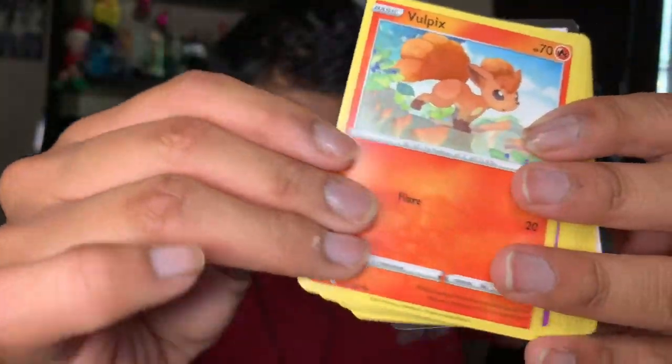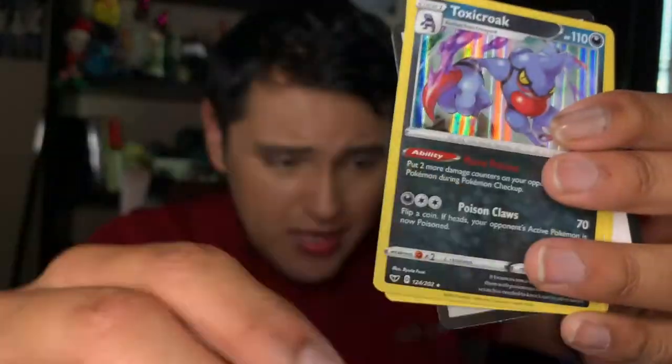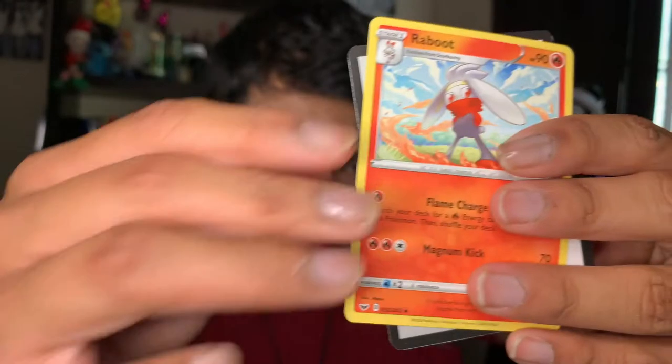We only have two more — actually, three more booster packs, guys. It's the most shortest video I've ever made, honestly. We have a Silicobra, a Minccino, a Vulpix, a Munna, a Roselia, a reverse Blue Energy, a Toxicroak, a Hunter, a Vitality Band, a Rabbit and a code card.